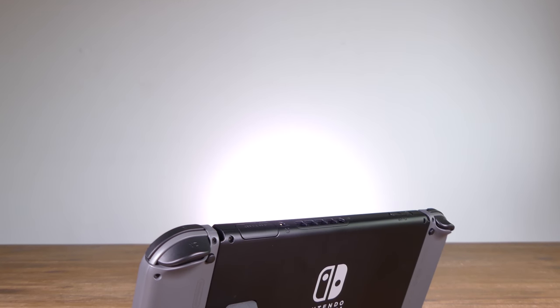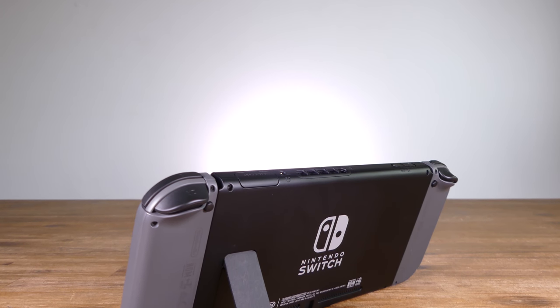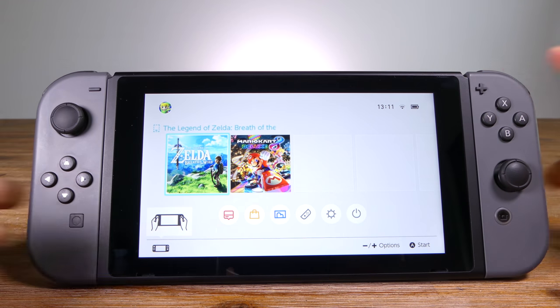It's been well over a month since Nintendo released their brand new hybrid console. With the ability to use it at home or take it everywhere you go, do its pros outweigh its cons? Let's click in our Joy-Cons and take a look at the new Nintendo Switch.